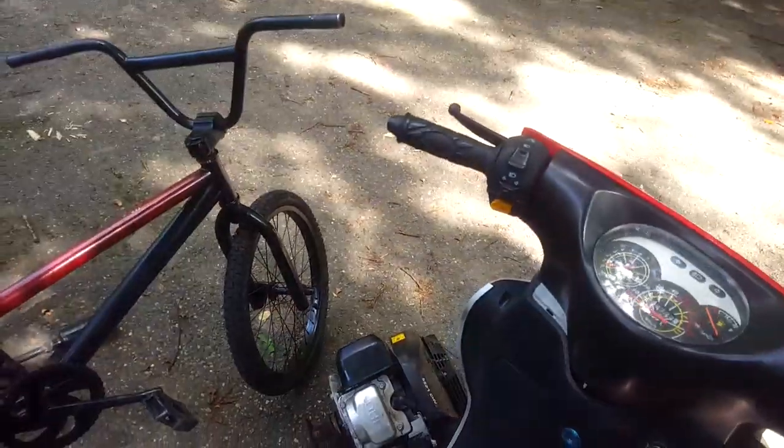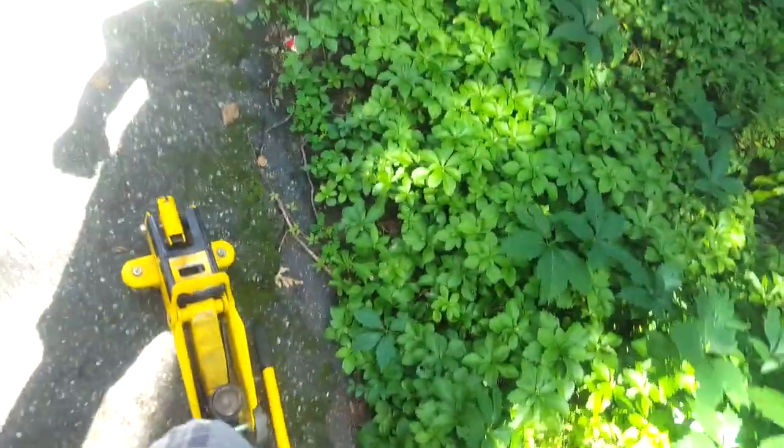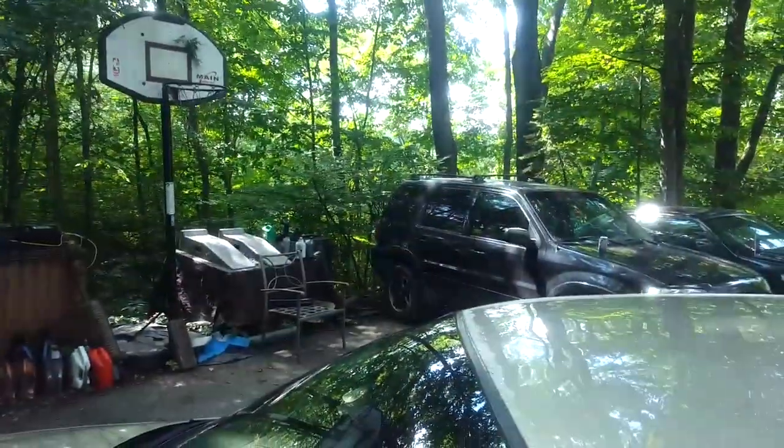We're going to take that moped engine and put it in here, down in there somewhere. We're actually going to take parts out of the moped engine and put it in this Thunderbird that needs new shocks, and my Buick Regal LS that needs new everything. God damn it, I'm freaking stupid.